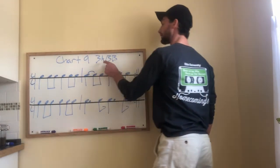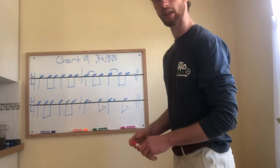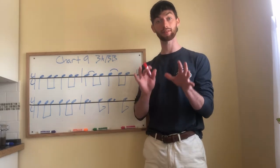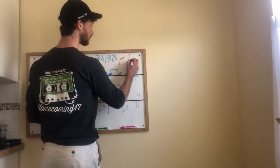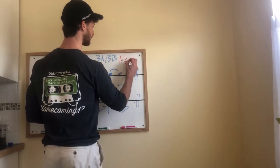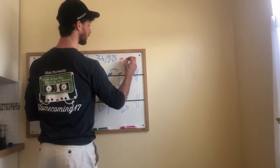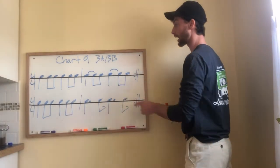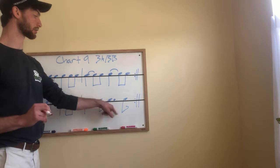Alright folks, this is Chart 9, Lines 3A and 3B. Pause the video and get them up if you have to; if not, let's get started. Remember, what we're going over is our dotted quarter note rhythms. A dot adds half of the value of the note before it. So a quarter note with a dot is the same as one plus half of one, which equals one and a half. Our dotted quarter note is like a quarter note plus an eighth note. You'll notice I have a repeat sign because the first two measures for each are just repeated.